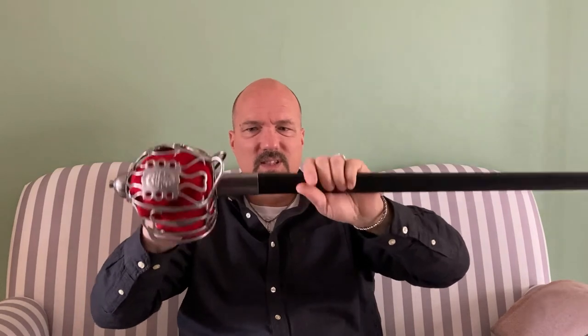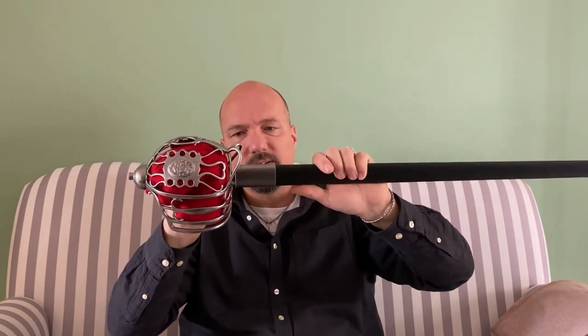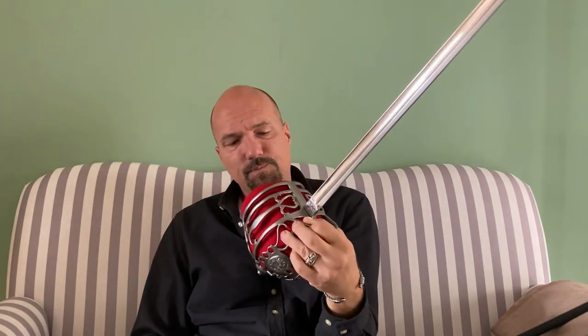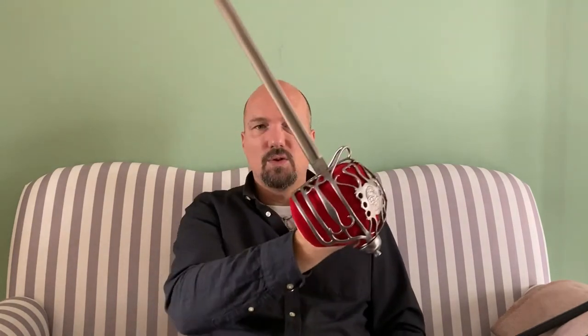The sheath from the Hanwei backsword is a little loose for the spadroon blade, so I'll find a way to fix that. This second sword is just an in-between state — maybe I'll sell it as is. I also have the idea to reuse this hilt for a cutlass: I'm waiting for a sharp cutlass blade by Windlass which might fit the weight, balance, and thickness, turning this into a basket-hilted cutlass or grenadier hanger, like those seen in mid-18th century period paintings.